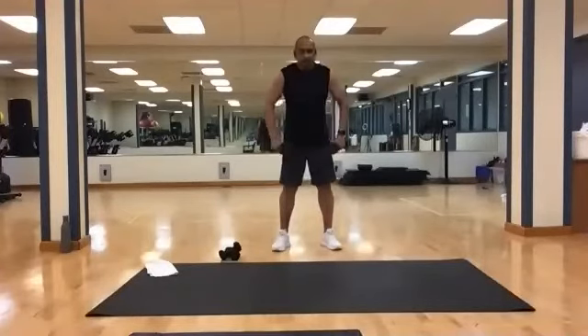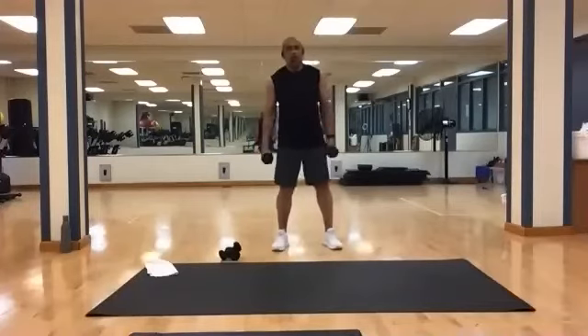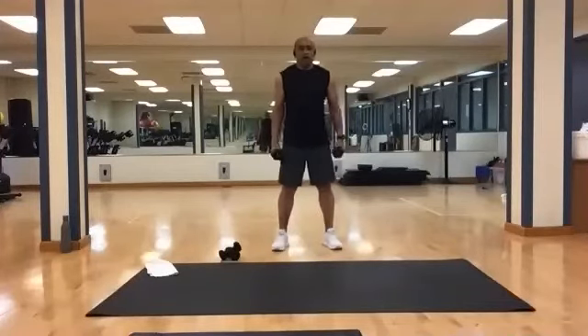Take it off. Going back to the hammers — goes down two, so it's eight this time. Ready? And one, two, three, four, five, six, seven, and eight.